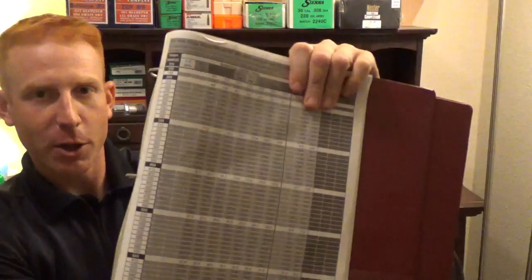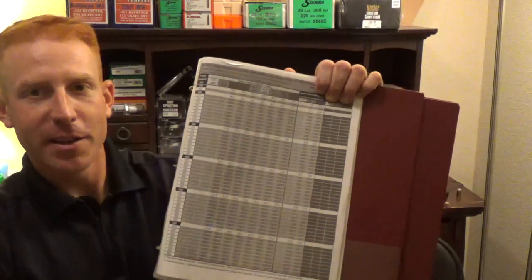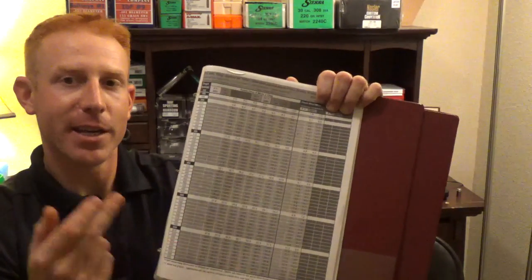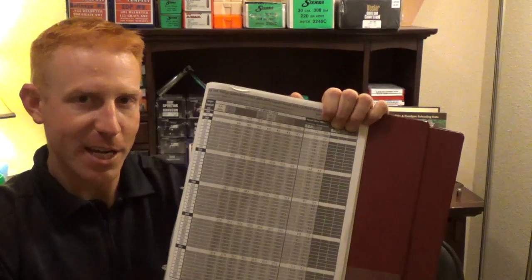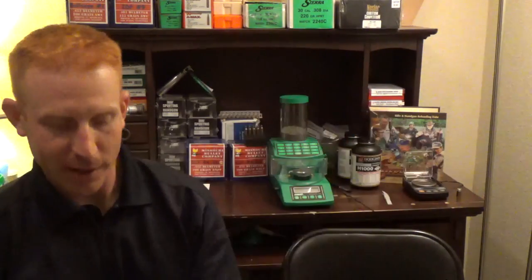The ones I was originally using were similar, except we had to go in and basically fill them out manually. We'd have to go into JBM Ballistics, find our temperature — say we were shooting at 70 degrees at 26.01 inches of mercury — put in all of our conditions, get our data, fill it out in the spreadsheet, and then change our conditions to, say, 80 degrees, do it all again, and just keep filling it out.